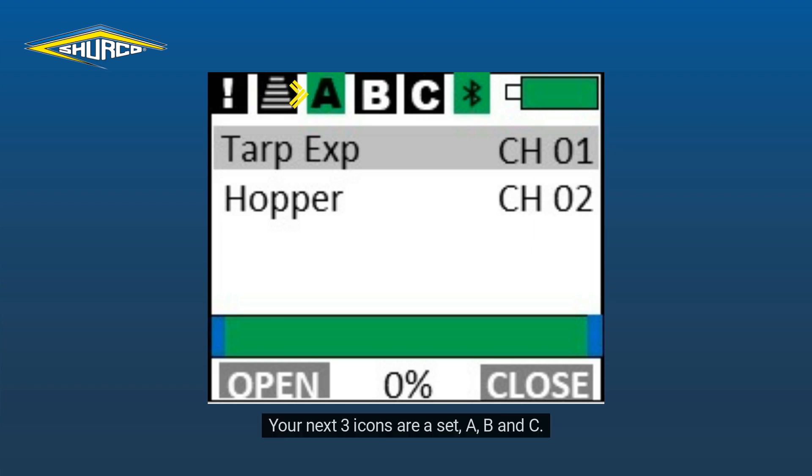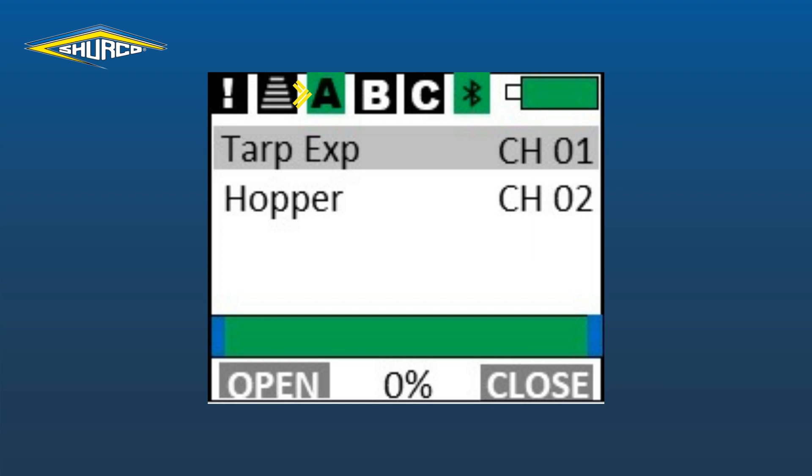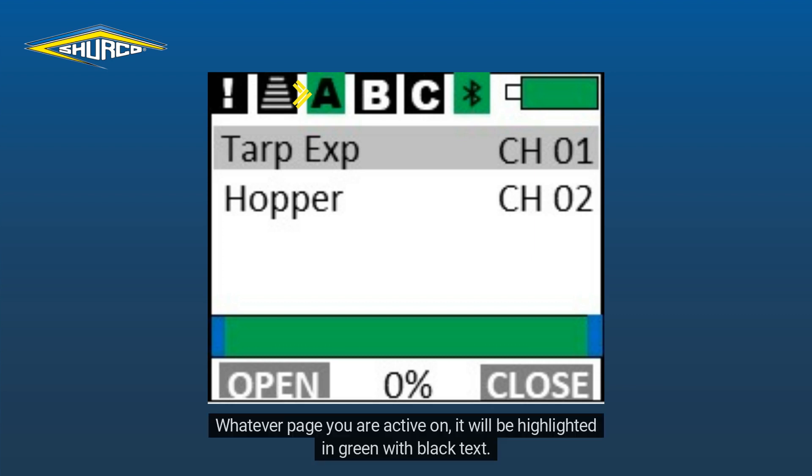Your next three icons are a set A, B and C. These are your channel pages. Each page can operate 10 devices per page, so in total you could have up to 30 devices paired to your one remote. Whatever page you are active on, it will be highlighted in green with black text.